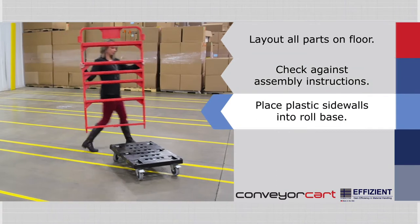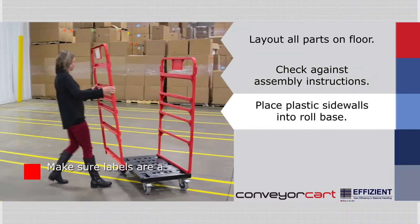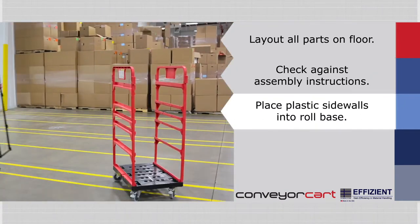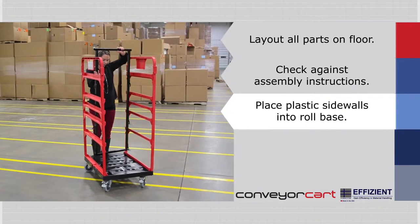Place the plastic sidewalls onto the roll base. Do not tighten the wing nuts to the roll base yet. When placing the side rails on the roll base, make sure that the labels are always facing out. Remove the screws in the center of the bottom crossbar of the plastic sidewalls for now.